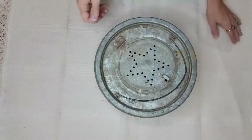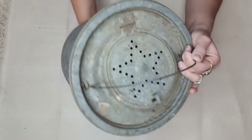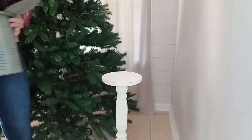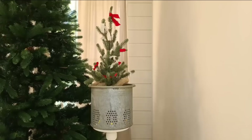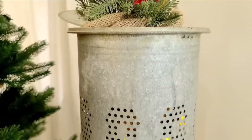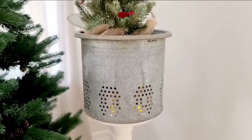I thrifted this vintage bait bucket and immediately fell in love with it — that galvanized aged patina and all the holes in it. Around Christmas my immediate thought is everything with holes needs a Christmas tree. I put some tea lights inside first because with all those little holes it would be adorable and give off cozy Christmas vibes. Galvanized buckets are the perfect farmhouse Christmas decor for both indoors and outdoors, and the little holes with the tea lights in this piece just puts it over the edge.